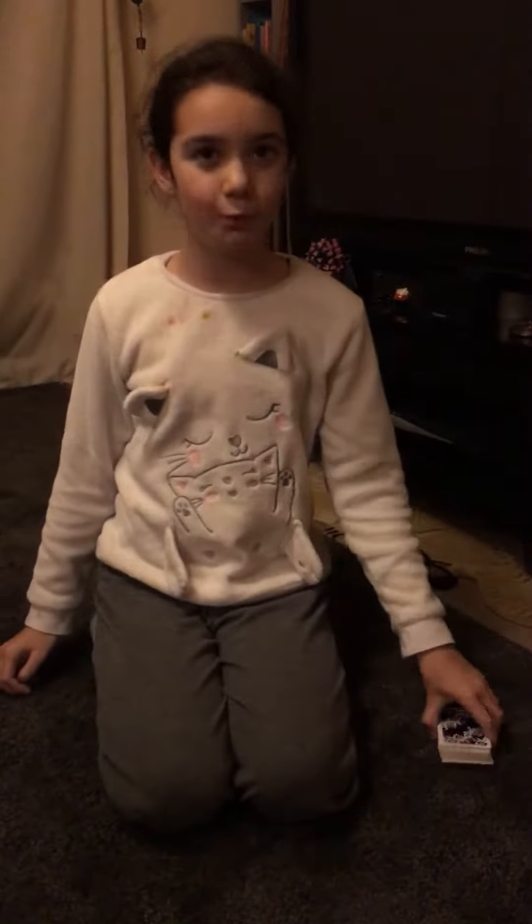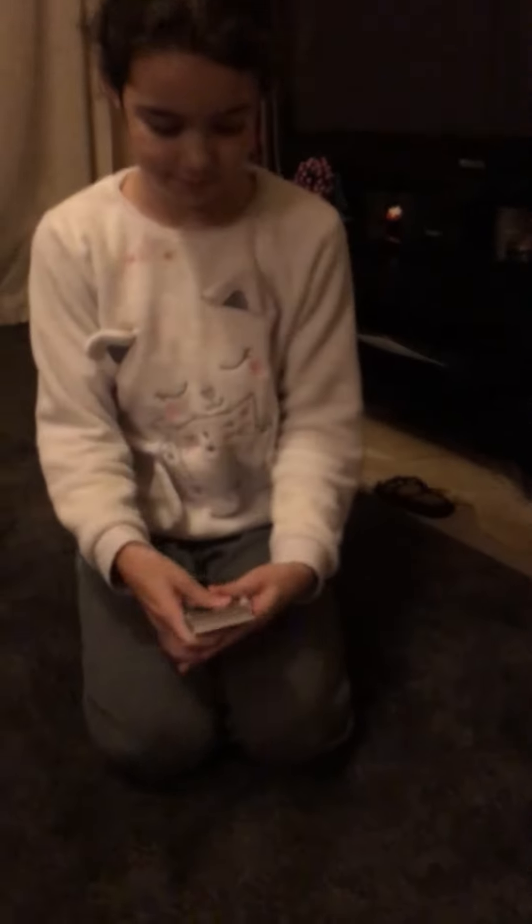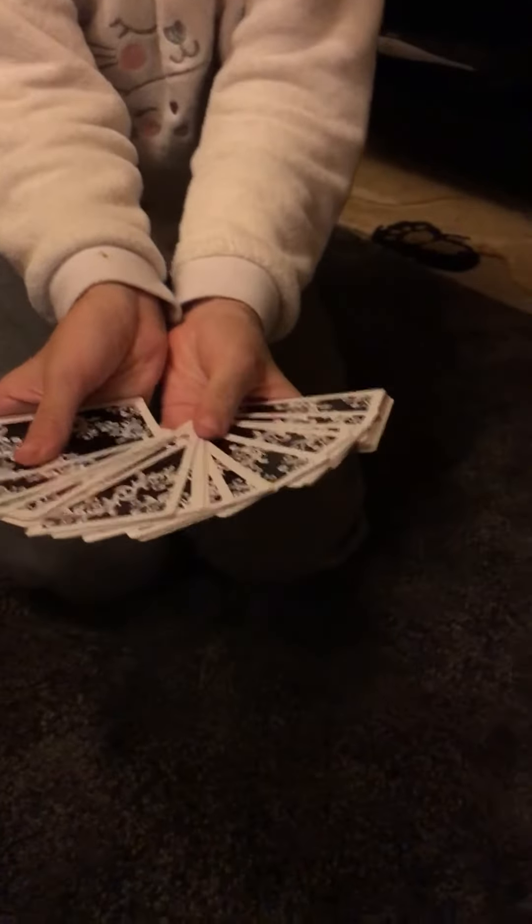Today I'm going to be doing a magic trick with these cards. Before this video started I mixed these cards up, so I'm going to spread them out and I want the cameraman to choose any card and show the fans.